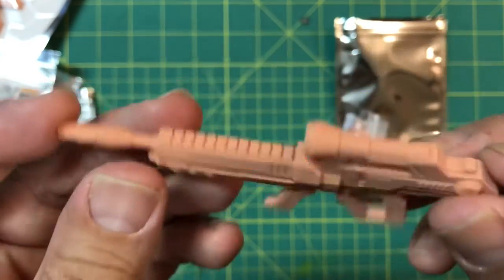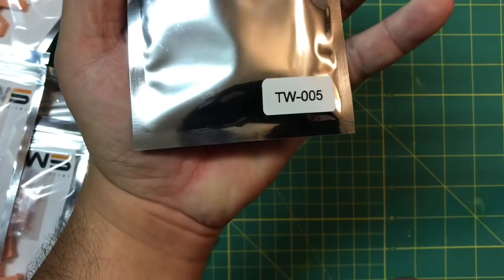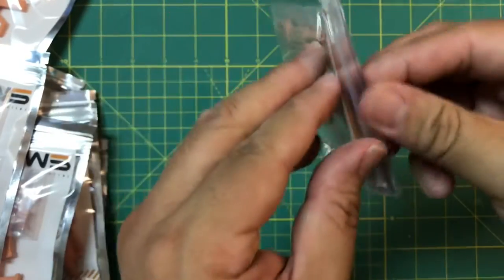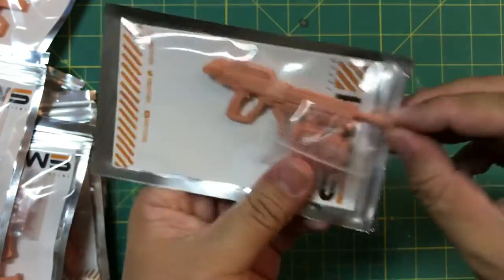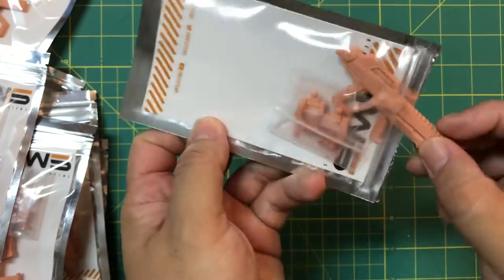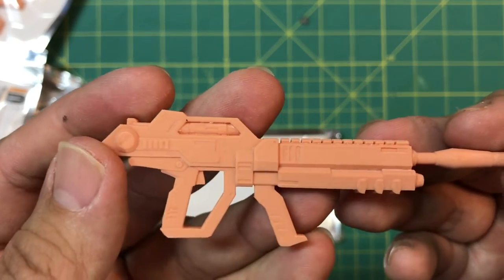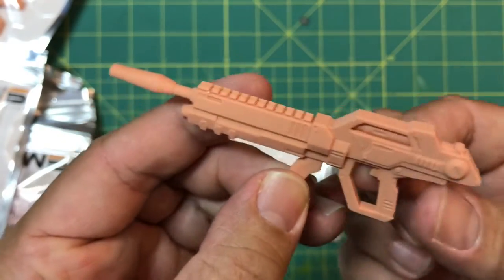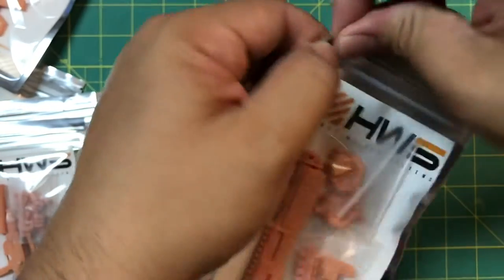Next up we've got the TW-005 — another traditional-looking beam rifle without the scope like the last one. These just feel durable, they feel nice — they don't feel plasticky or rickety. Nice, nice. Next up, the BW-003 shotgun.